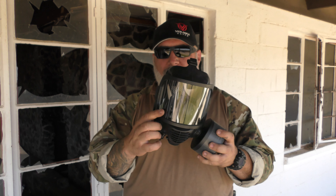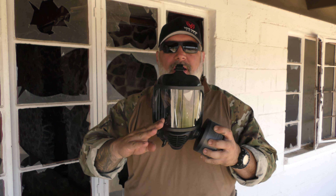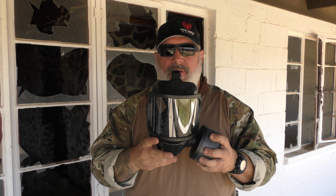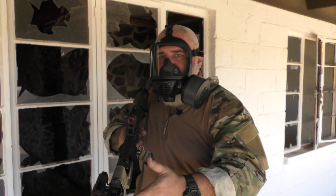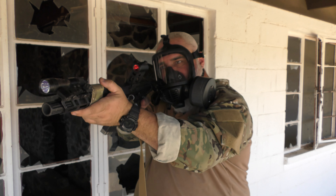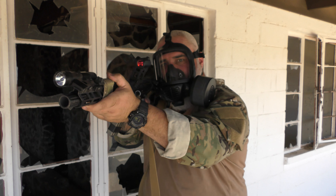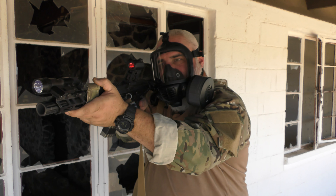It is a fog-proof — or fog-resistant — design. I have not had it fog up on me. I have scratched up the lens a little bit from where I shoulder my rifle. On the CM7, this area is cut out a little bit so you can shoulder your rifle more easily. With the CM6, I just bring the rifle a little bit higher on my shoulder and cant it a little bit, and I can see down my sight just fine and still have controllability of my rifle.